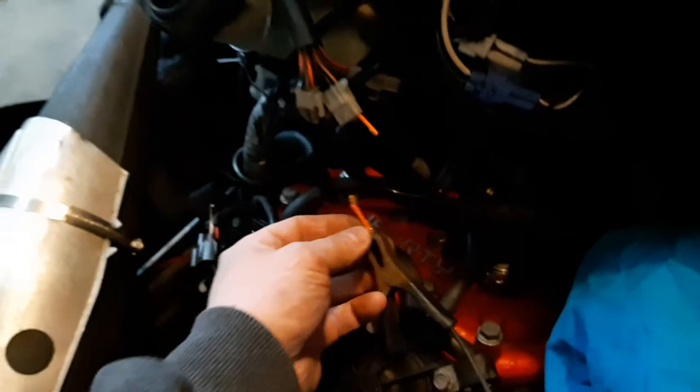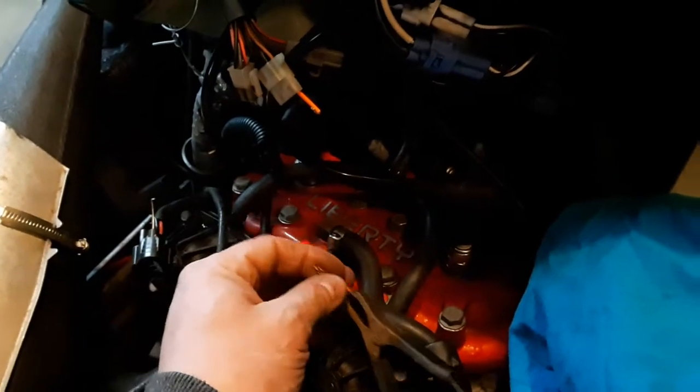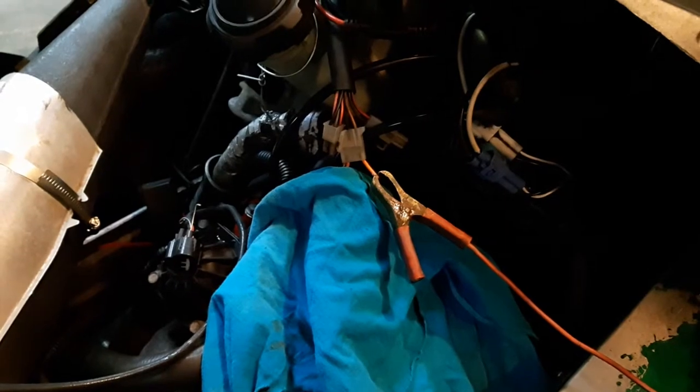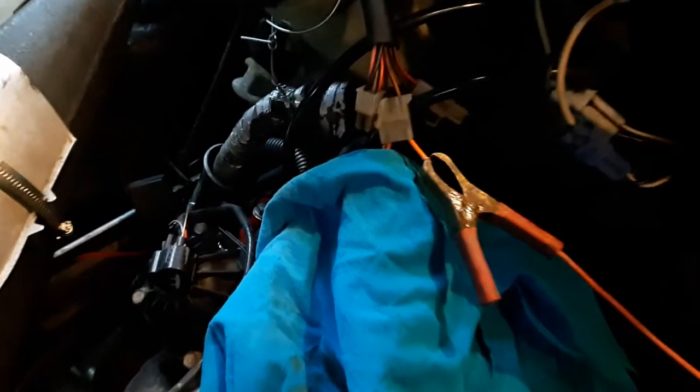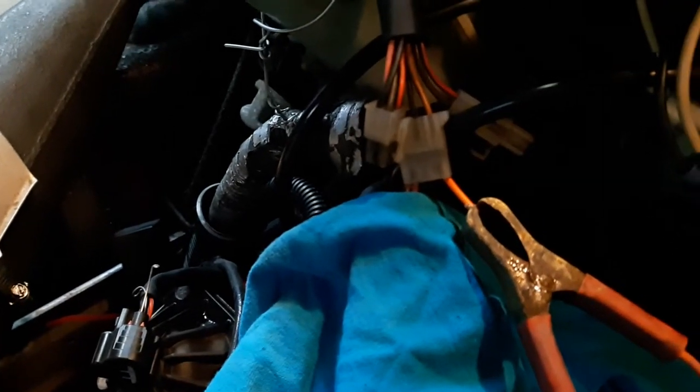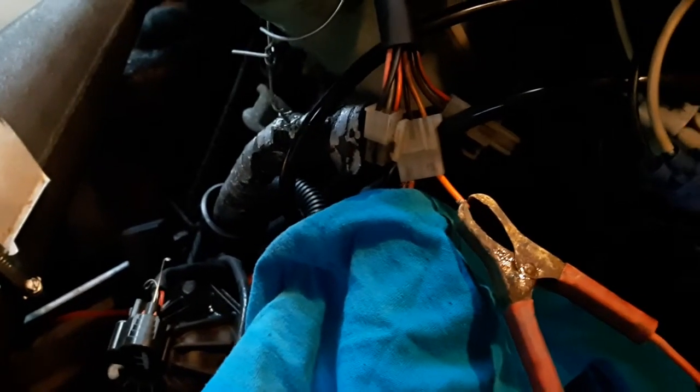I'm going to plug this in and once it's plugged in I'll start the video again. All plugged in — the black one is below the rag, the positive is on top. The positive goes through the orange wire into that three-prong harness. Right now the computer is powered up.